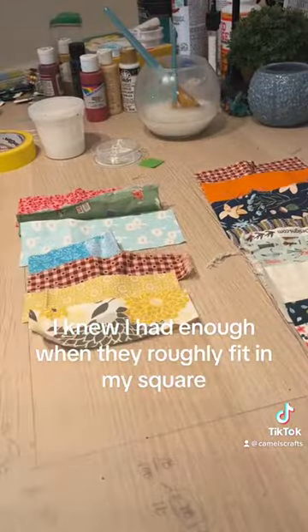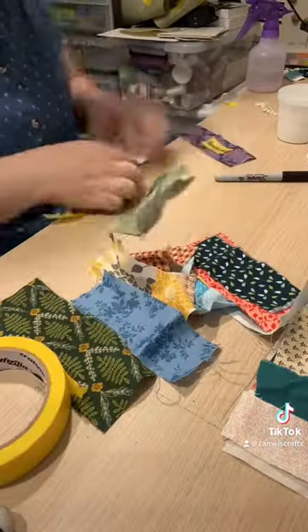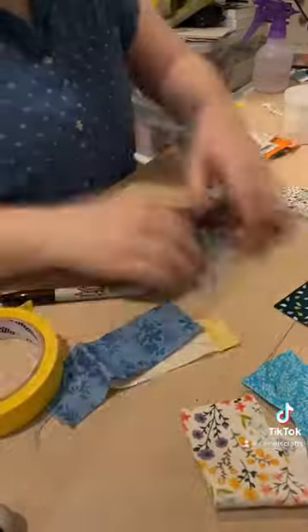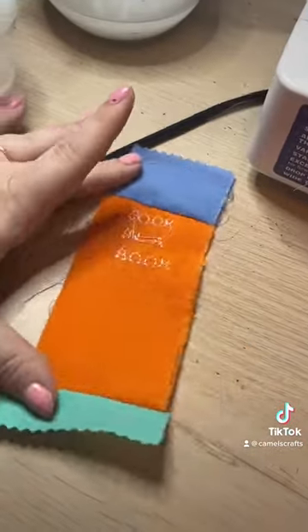I wanted my pillowcase roughly 14x14, so I drew a square on my tabletop — because no one can tell me what to do. After I labeled each book with what title I wanted to give them, I realized that I had too many books and I'd have to make two pillowcases. My measurements weren't exact, but I knew that I would fill up with some blank space.